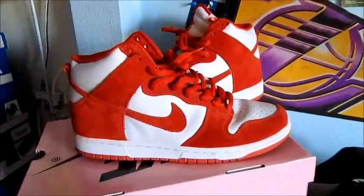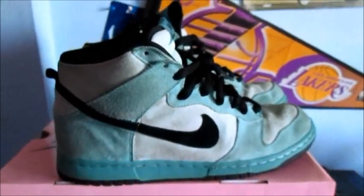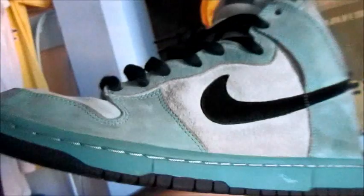Next up I have the Sea Crystal Highs, size 11, OG nothing basically. These also have 100% stars, no heel drag. There are dirt marks around the toe box but overall these are fresh. Looking at them head-on there are some dirty marks, but both shoes have 100% stars and no heel drag — I really just want them gone.